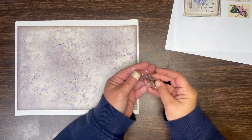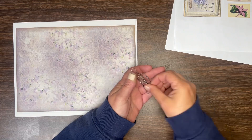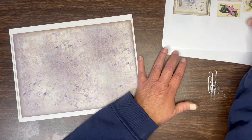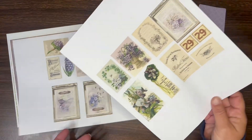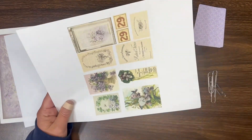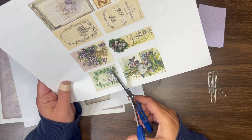I also have four paper clips — these are two-inch paper clips. These are digital printable papers, and they are available over in the Artie Mae's Etsy shop.